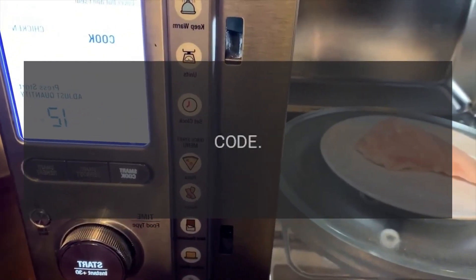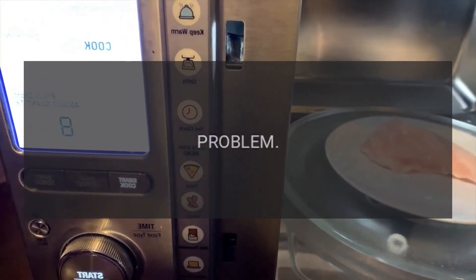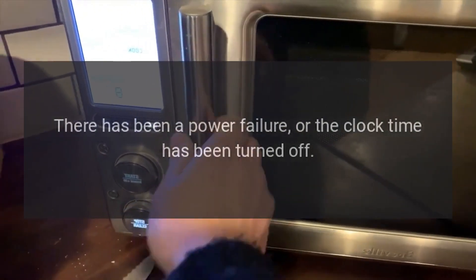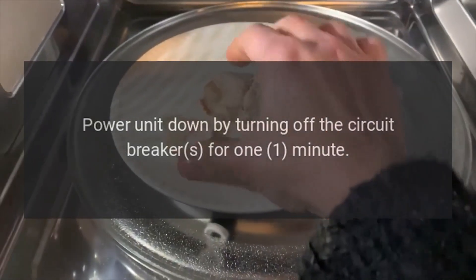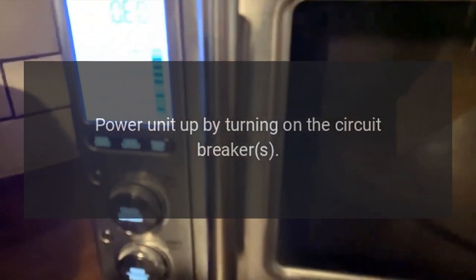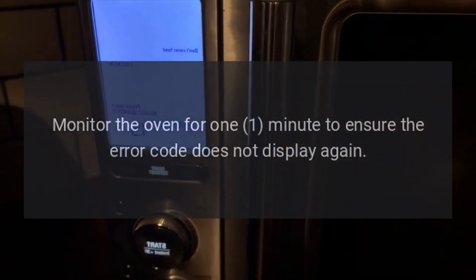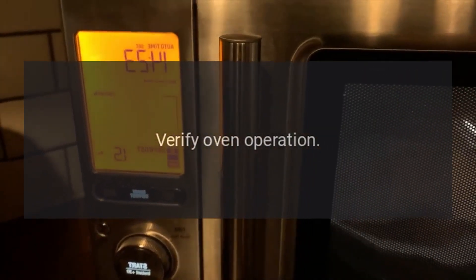Error Codes. Code: OR. Problem: There has been a power failure, or the clock time has been turned off. Fix: Power unit down by turning off the circuit breaker for 1 minute. Power unit up by turning on the circuit breaker. Monitor the oven for 1 minute to ensure the error code does not display again. Verify oven operation.